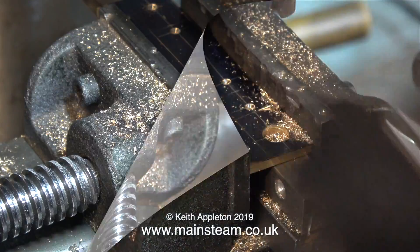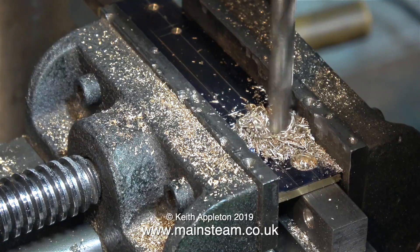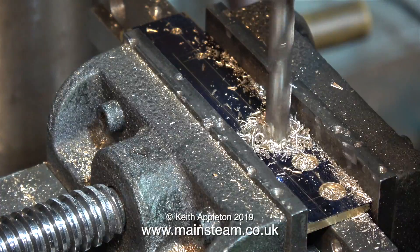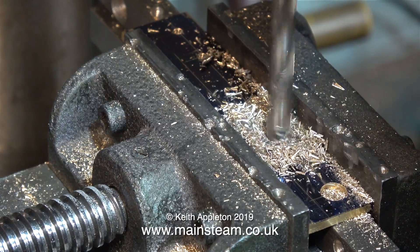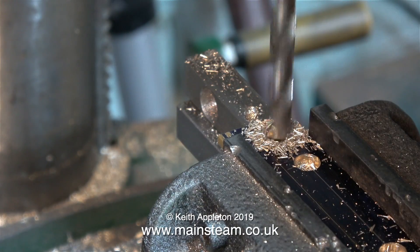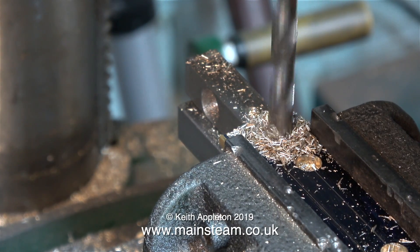Because the cross vise is mounted on the drilling table, and the drilling table is not aligned with the head, I have to make a slight adjustment to the cross vise as I move to each mark. If I was using my milling machine as a drill, I wouldn't even have to mark it out — I could just use the vernier on the hand wheels.